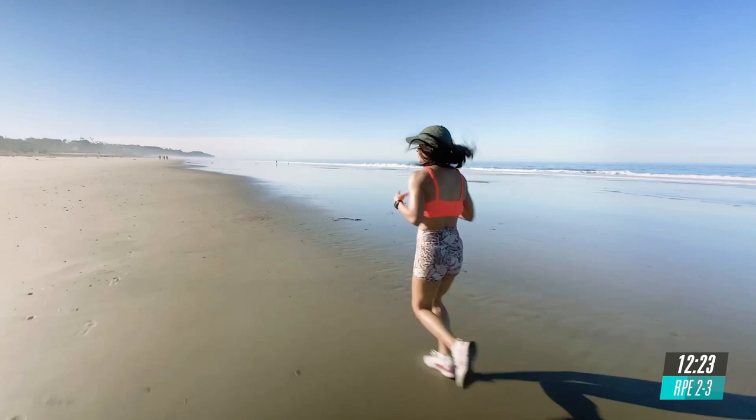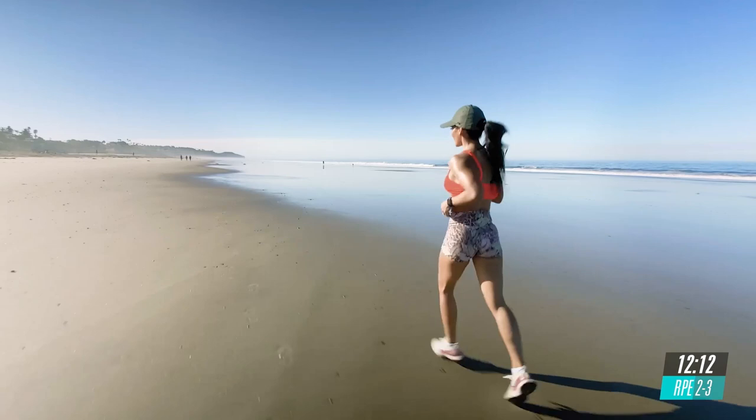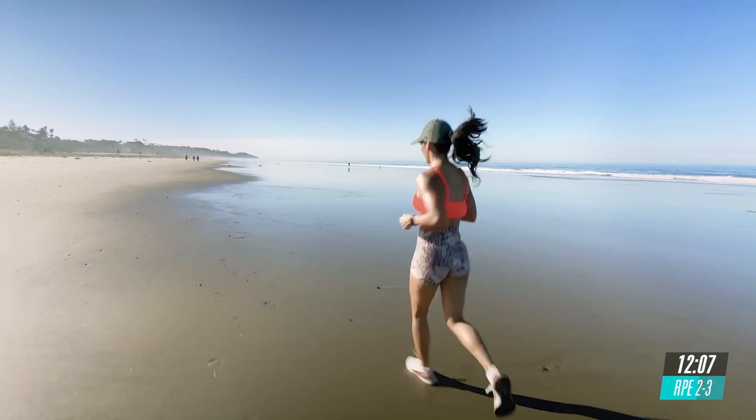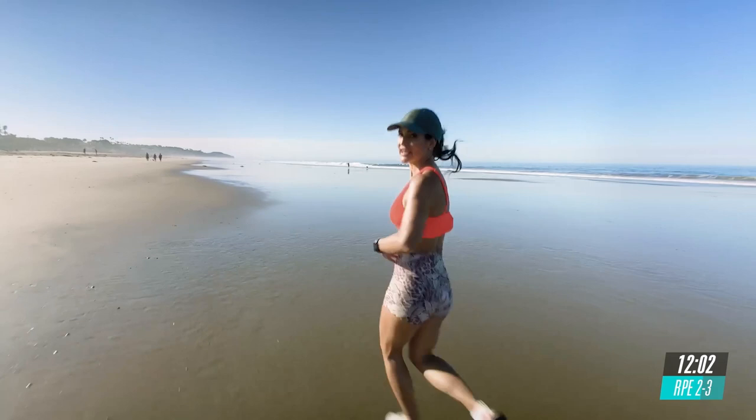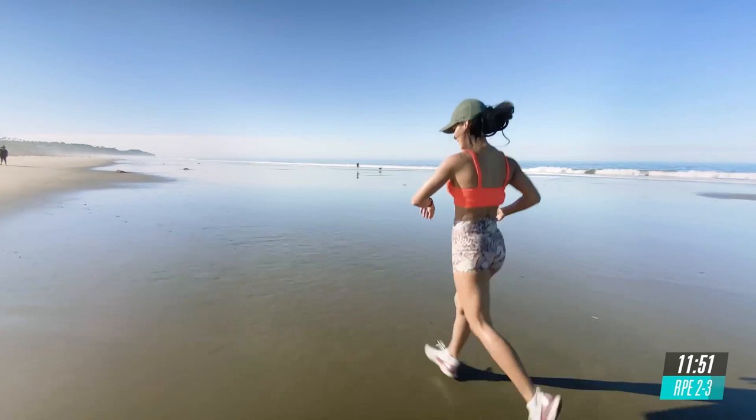Take a deep breath. Relax your shoulders and let's focus on your breathing and your posture. So I want you to land softly, midfoot, engage your core, adding a nice pelvic tilt to keep your glutes engaged and shoulders down and away from your ears. We're going to start the first interval of 30 seconds. So we're going to try this one out and find that RPE of 4 to 5.